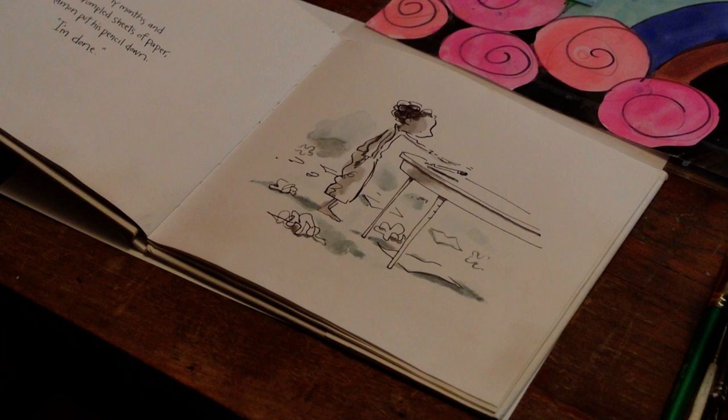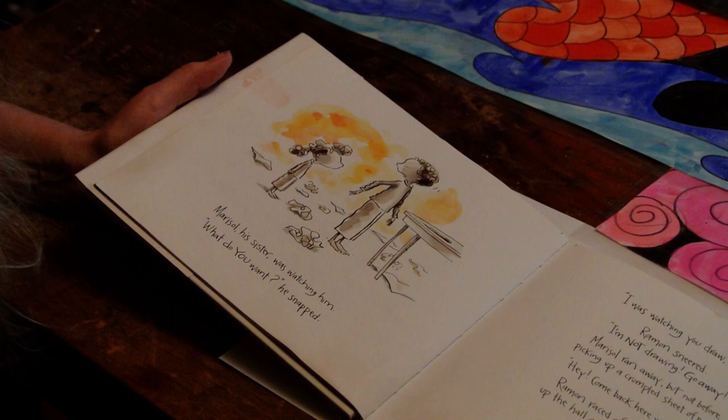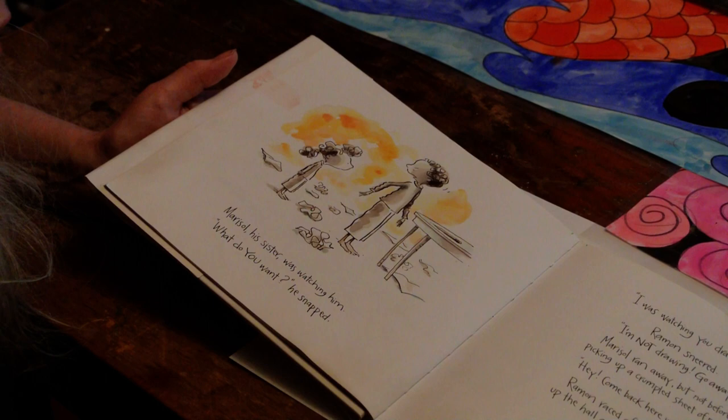Leon's laughter haunted Ramon and he kept trying to make his drawings look right, but they never did. After many months and many crumpled sheets of paper, Ramon put his pencil down. 'I'm done.' Marisol, his sister, was watching him. 'What do you want?' he snapped. 'I was just watching you draw,' she said. Ramon sneered, 'I'm not drawing. Go away.' Marisol ran away, but not before picking up a crumpled sheet of paper.